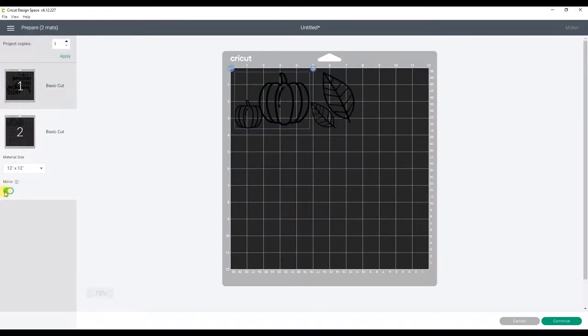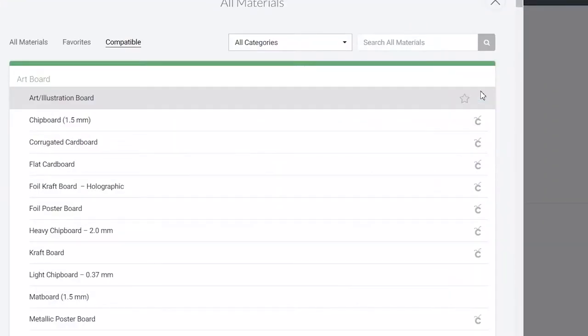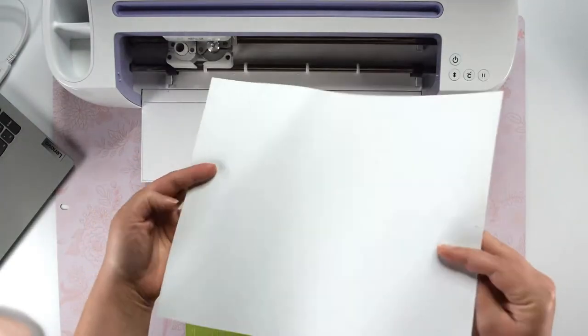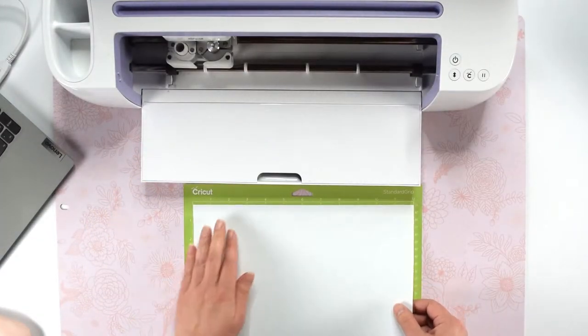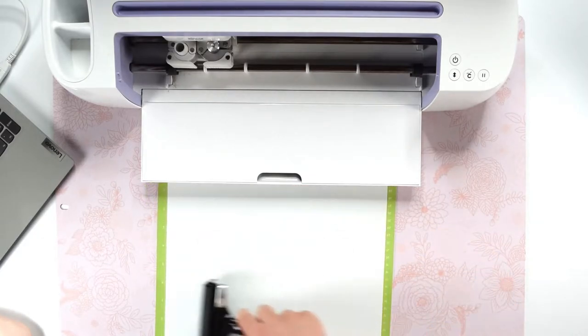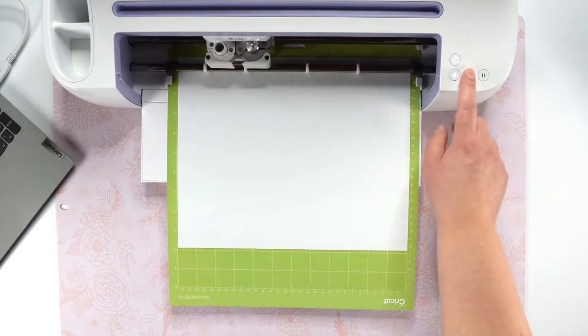Then click Continue and select your material type. For the words, I'm using a non-Cricut heat transfer vinyl, so I will browse materials and search for heat transfer and then select Heat Transfer Non-Cricut. Now we can place the heat transfer vinyl with the shiny side down on a standard grip mat. I like to use the brayer tool to make sure the material is really stuck to the mat well. Then we can load the mat and start cutting.